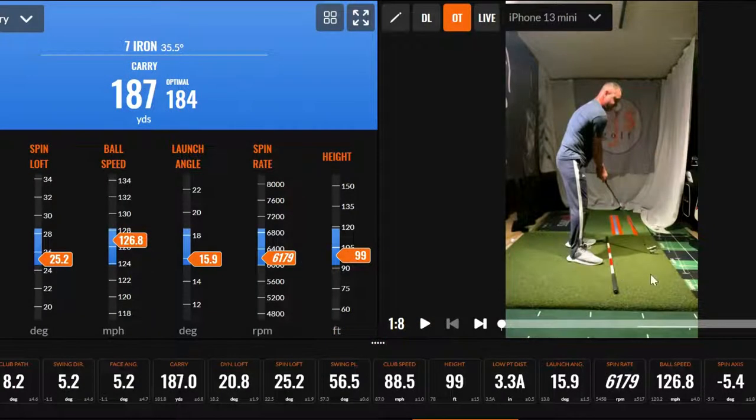All right, hi friends of golfers. Just working on a little wrist work here — hit a 7-iron. You can see my numbers here. This is one thing I love about TrackMan: the optimizer. I can look at it and kind of see where my numbers are.